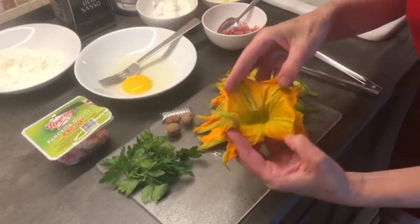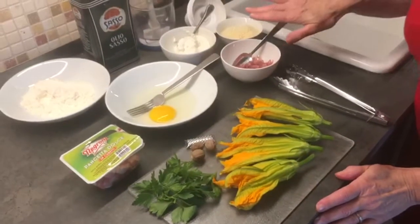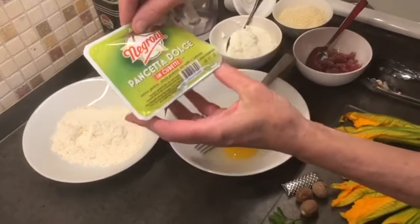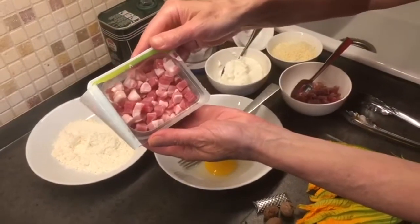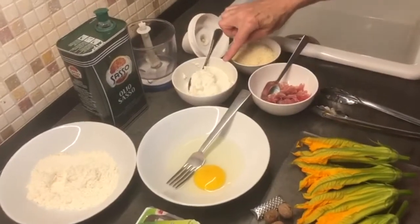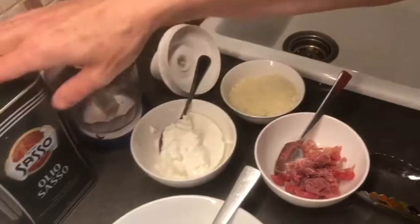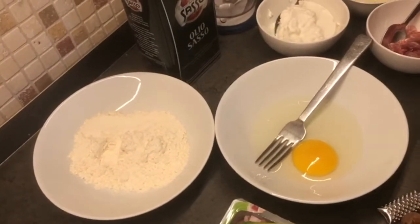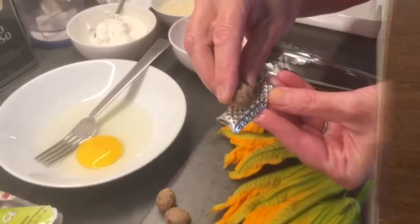These are the lovely zucchini flowers that you get this time of year — we have four of those. About 60 grams of veal, and then we have some pancetta dolce, so it's not smoked. You can also just use very thick cubes of bacon or lard — this is 75 grams. Then we have 125 grams of ricotta cheese, 75 grams of parmigiano, olive oil to sauté in, an egg, and flour for coating the zucchini flowers. Of course some fresh parsley, and the secret ingredient is freshly ground nutmeg.